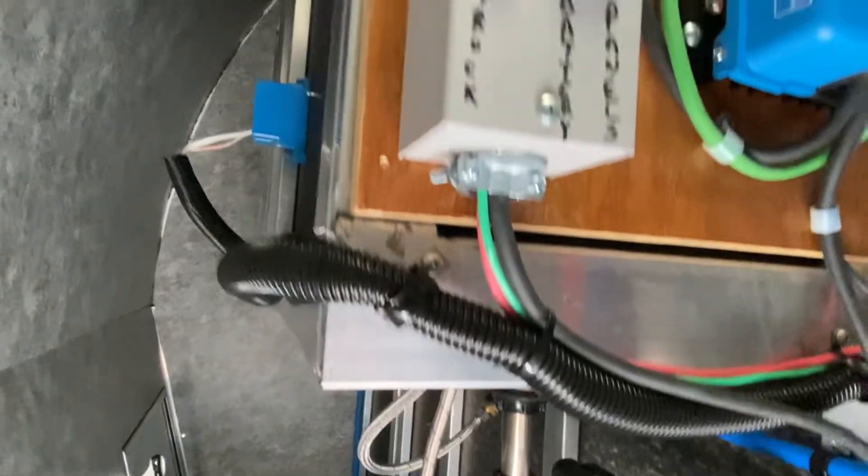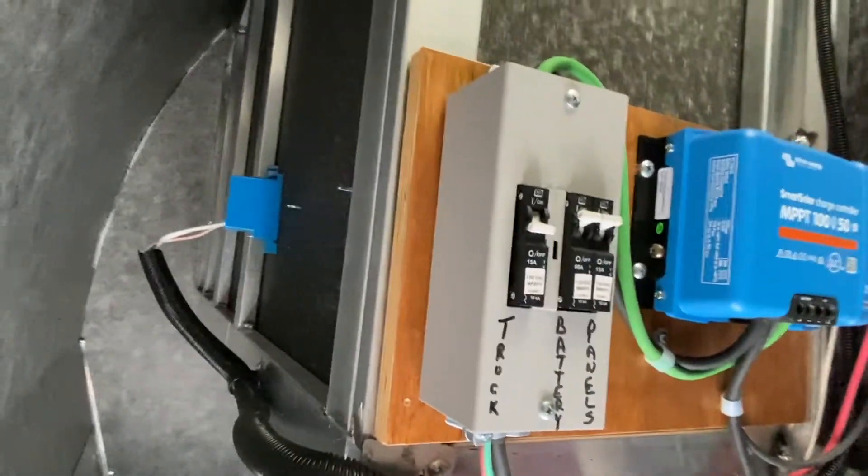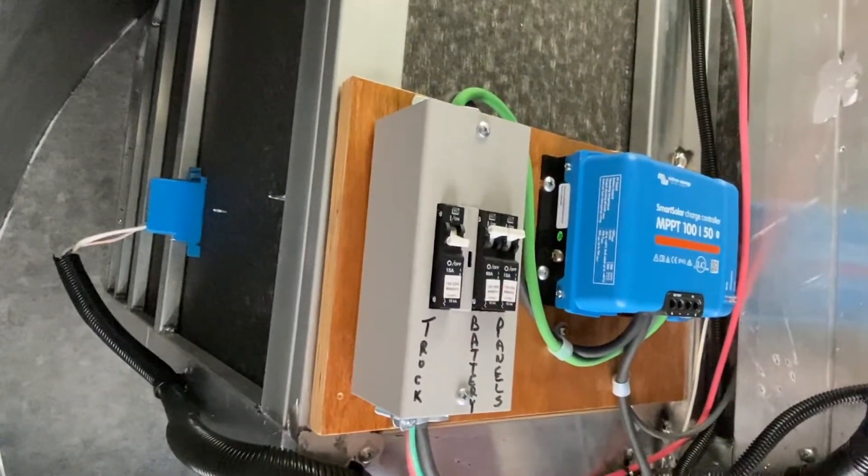This is the studio apartment model, so it's got a lot of room up in the front. I had to install the solar components a little higher to keep them out of the water line.